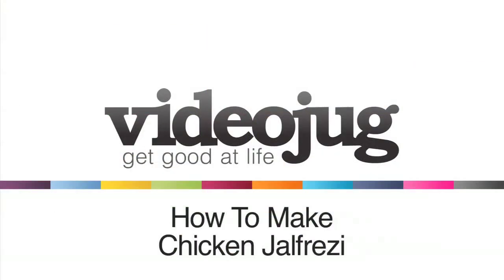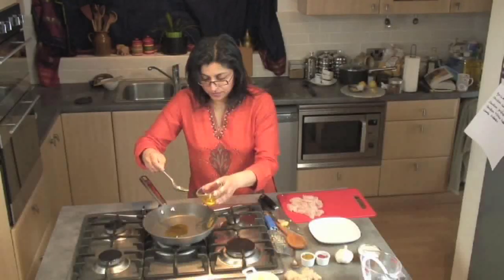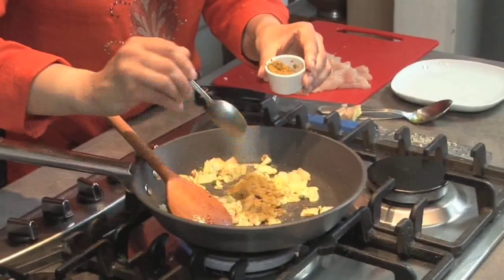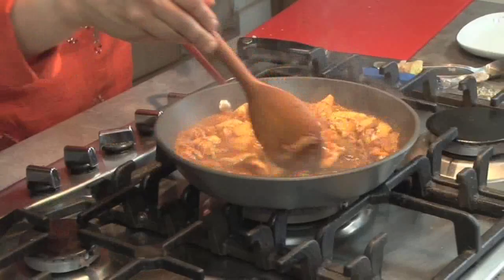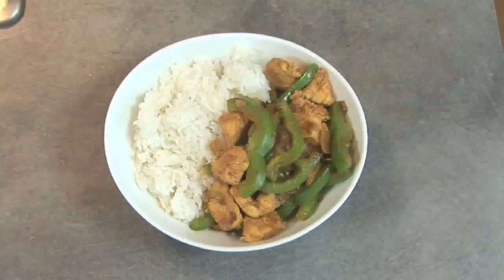How to make Chicken Jalfrezi. Hello and welcome to Videojug. Renowned chef and Indian cookery book expert Manju Mali is going to show us how to make Chicken Jalfrezi. This is an Indian or Pakistani chicken curry with green peppers in a hot and spicy dry sauce.